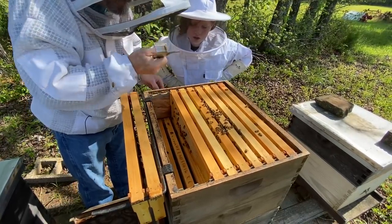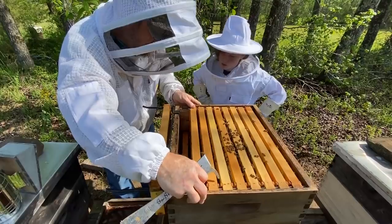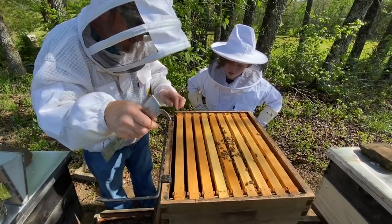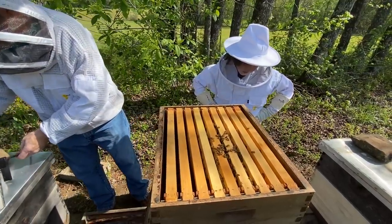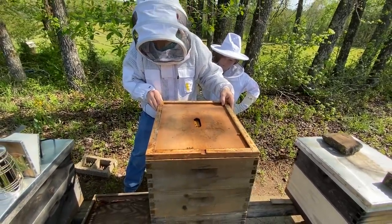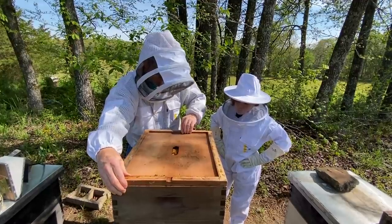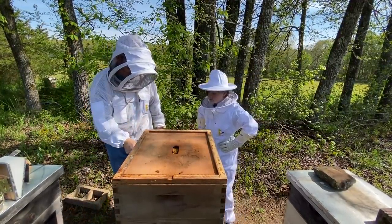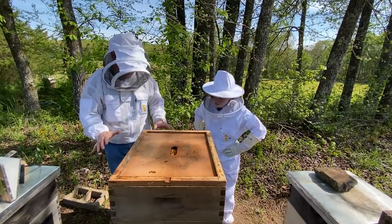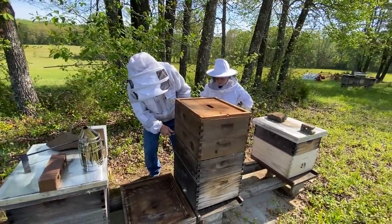How many beetles do you need to see before you need to get something to get rid of them? That's a good question. We've killed two - I haven't seen more than two. I'm not concerned right at the moment. We've got a good bee population. But if that increases, we're going to make something happen - put in some towels, some blasters. Lots of ways to go with what we can do.